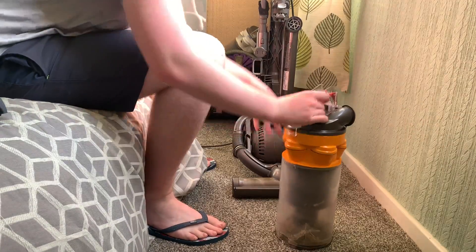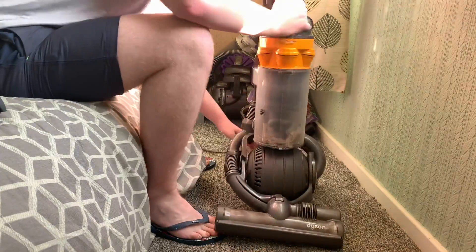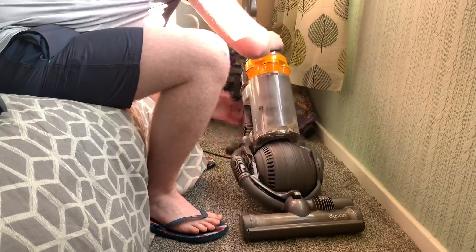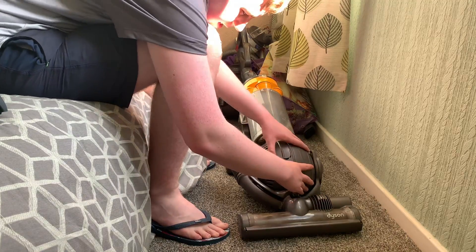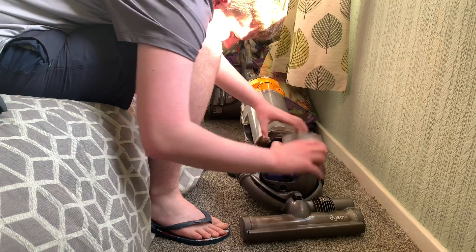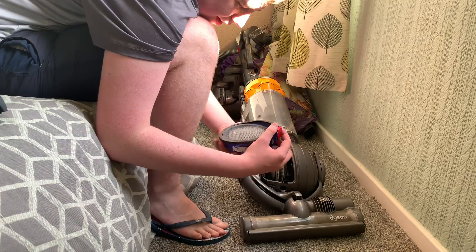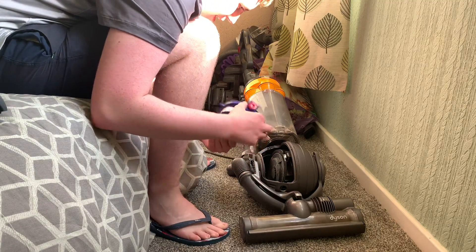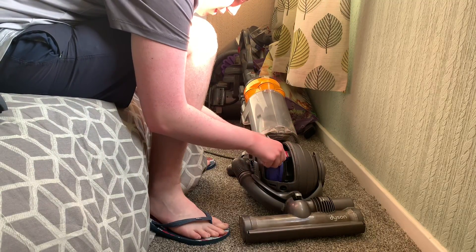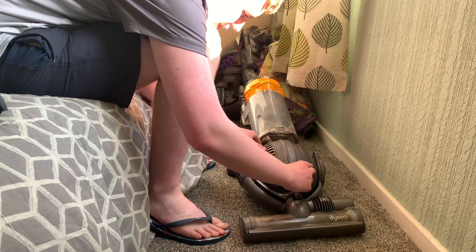Now let's have a look at the post motor filter under here. That doesn't seem to be too bad — that seems to be all right, it's fine. I'm happy with that, that's all good. So that's all fine, very good.